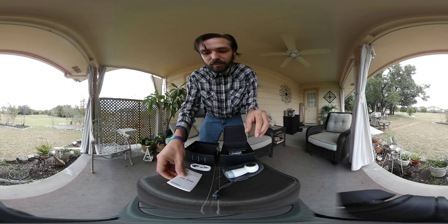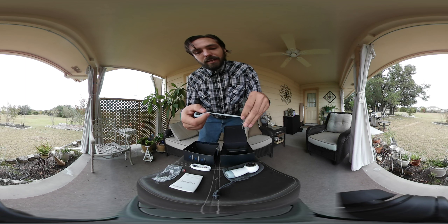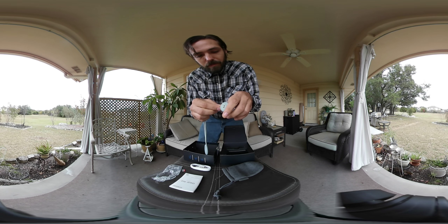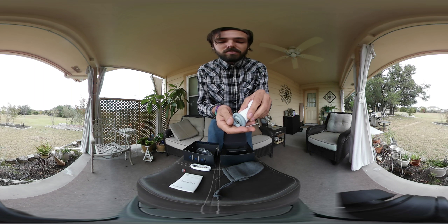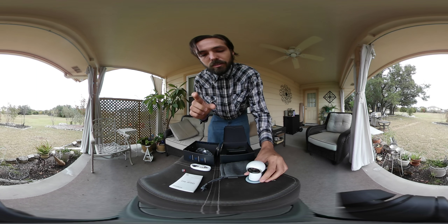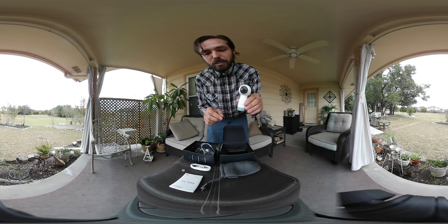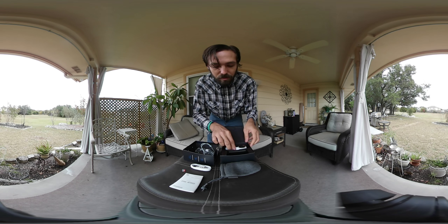We've got our Gear quick start guide in here with some QR codes to scan. This is kind of interesting — I guess this is the little handle for it so you don't lose it, and it goes on like this. What's interesting is that it also sits on the base so you get kind of like a base stabilizer. The first gen camera came with a little tripod, so this gives you a way to set it and stabilize it, though I'm probably going to keep this in the box since I'll be mounting it on a monopod or tripod for 360 photos.